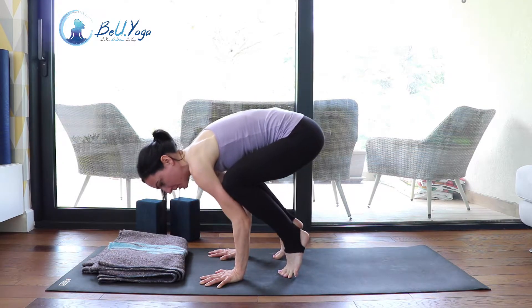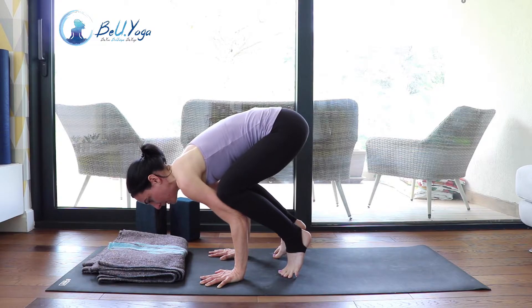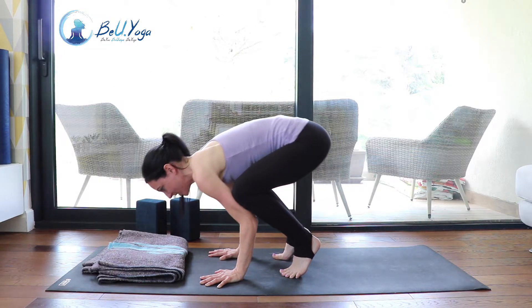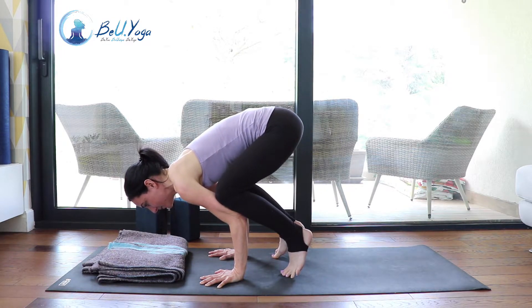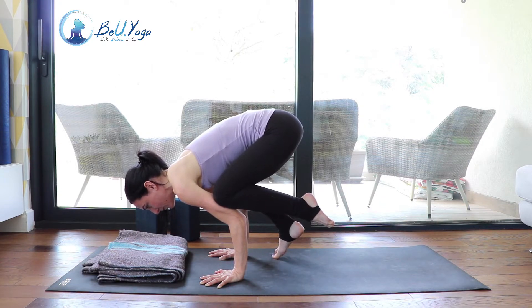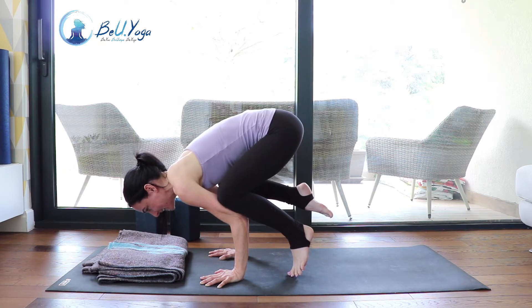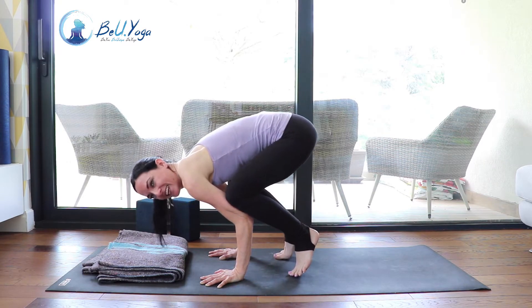Now again, go on your tiptoes and place your knees on the upper arms. Shift your weight forward — don't be afraid, you have something to support you and even if you fall you will fall soft. Then lift up the left foot and the right foot.